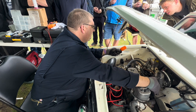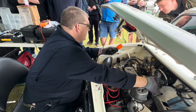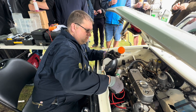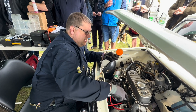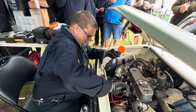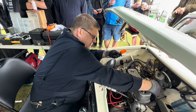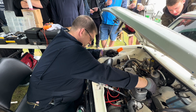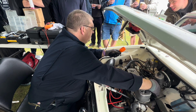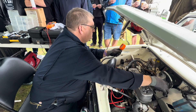All right, 216. All right, 213. All right, all pretty good. All cylinders are coming in around the 213-217 PSI range.